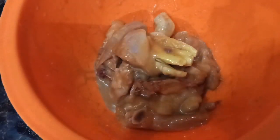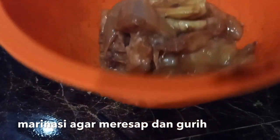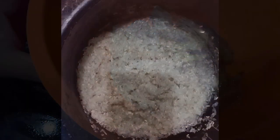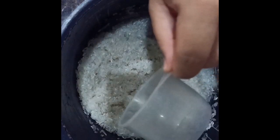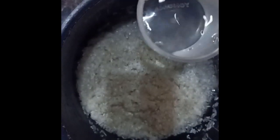Sudah merata begini. This is a marinade for the chicken — marinate for 1 jam. This is a glass of rice that we have been washed. I'm going to make 2.5 cups of water. Then the water.